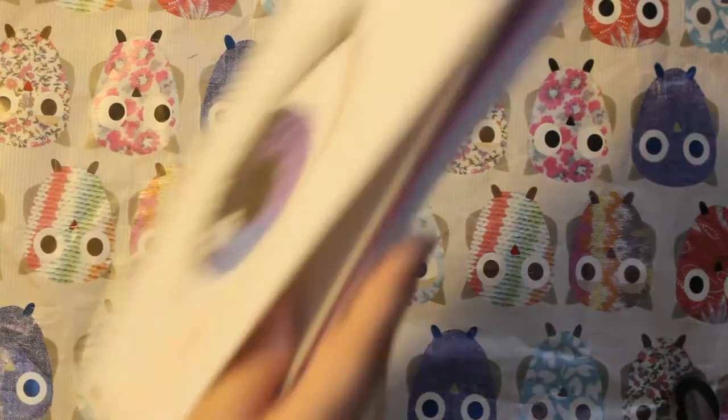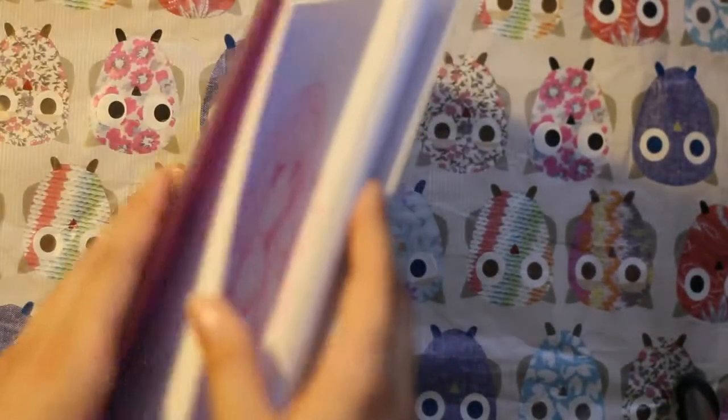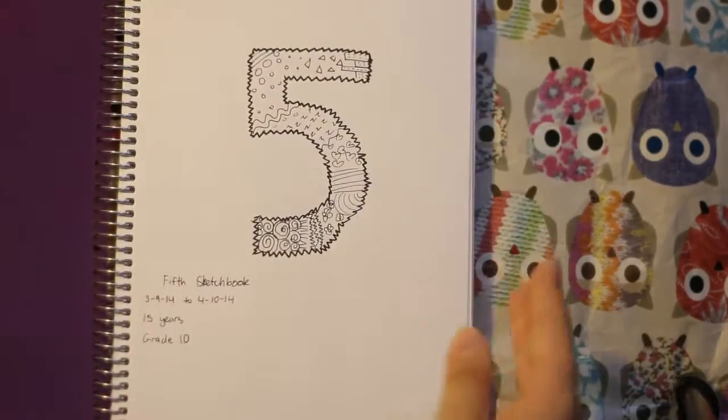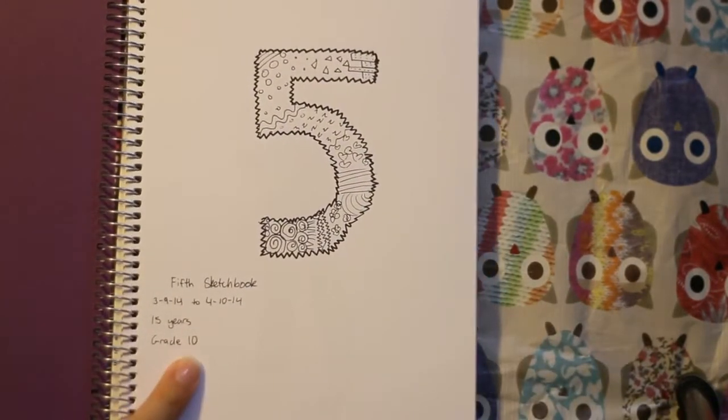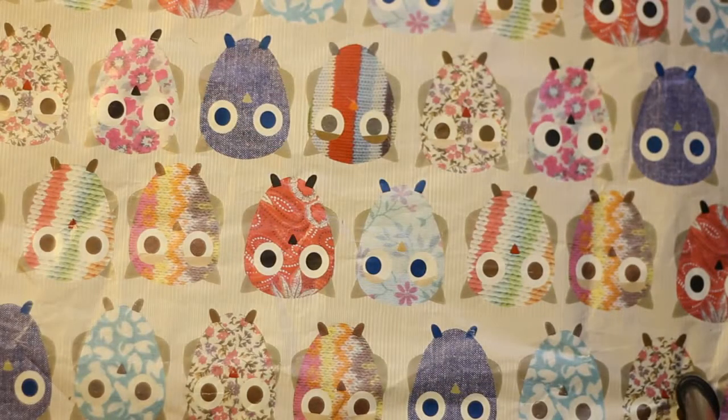That's the last page of this sketchbook. I actually completed this one in a month, I think. Let me check — yeah, it's like in a month. Let's move on because I just finished this one this month.